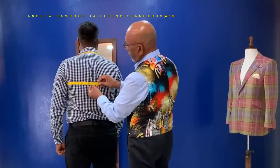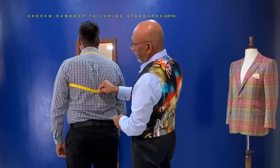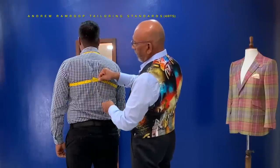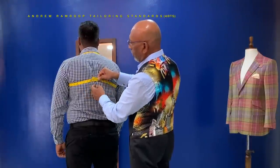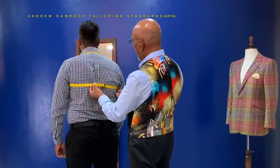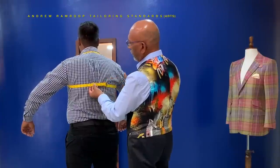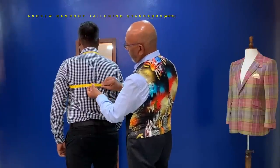Ensure that you hold the tape parallel to the ground, straight. Don't drop the tape and don't lift it up, because if you lift it up you'll end up with the armhole being too tight, and if you drop it, it'll be too deep. Be sure that you have your tape absolutely straight, parallel to the ground.